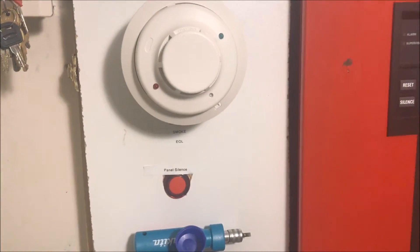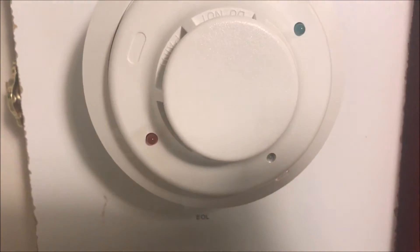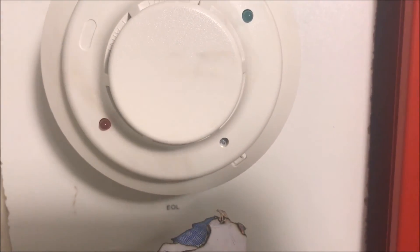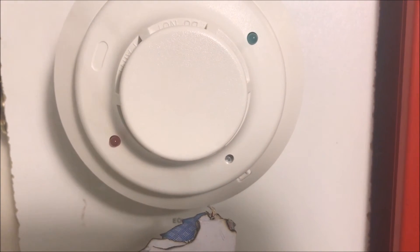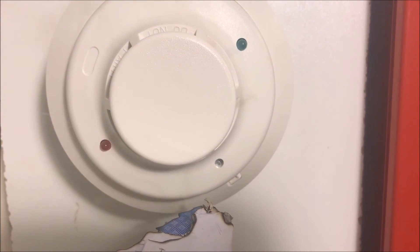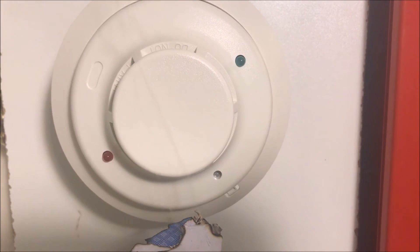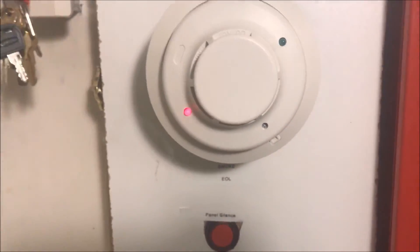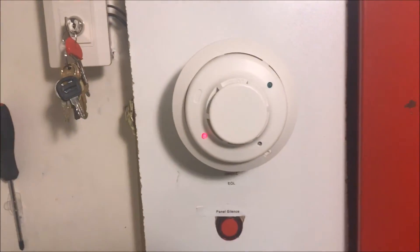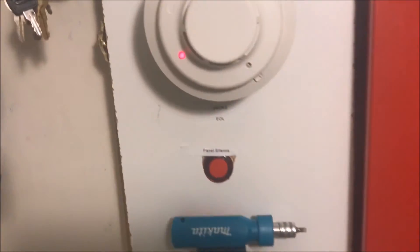So I'm going to set the camera down, go get some fire, and we will try this with some smoke. We've got our burning paper — we'll put it right under, and now we wait.